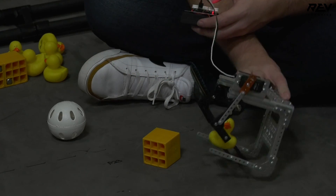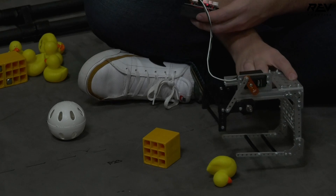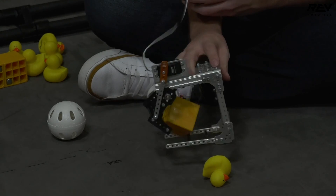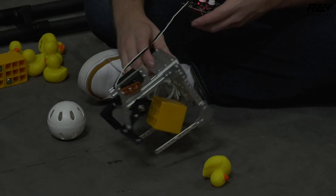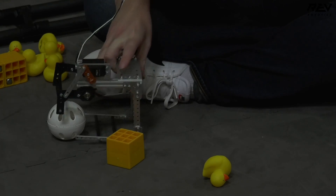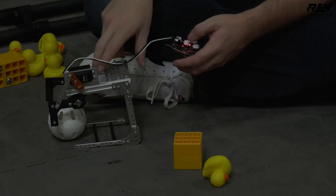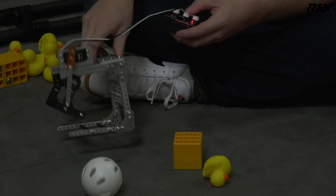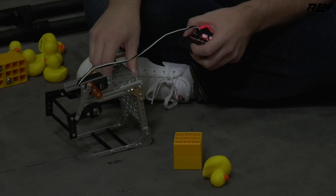One thing we saw during testing was that the duck does not retain very well, but there are some easy fixes to address that. Otherwise, it was able to scoop in the cube, and when we scoop in the ball it doesn't run away like it did with the last claw mechanism.